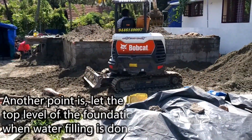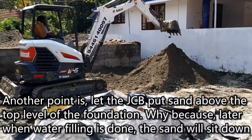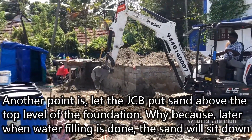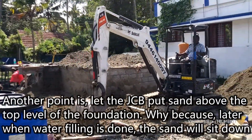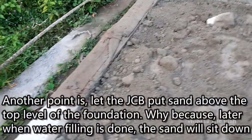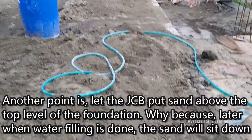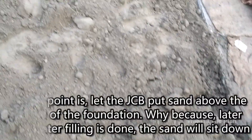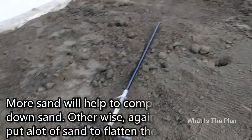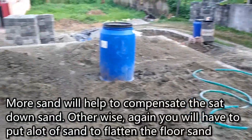Another point is, let the JCB put the sand above the top level of the foundation. Why? Because later when water is filled, the sand will sit down. More sand will help to compensate for the settled sand. Otherwise, again you will have to put a lot of sand to flatten the floor sand.